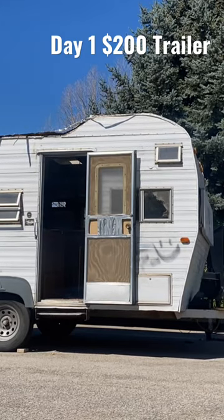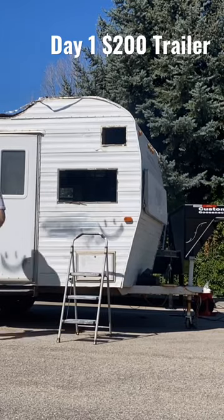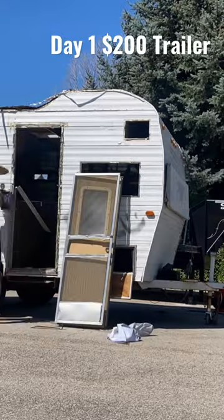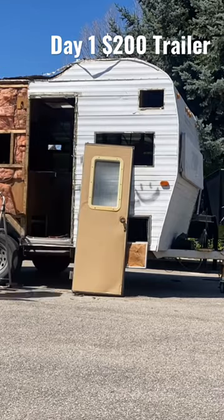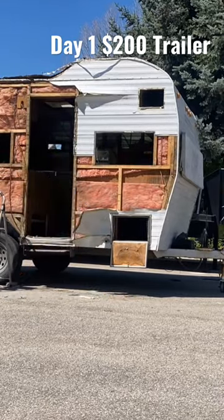Day one started by taking off propane tanks and all the mechanical stuff like water heaters, fridge, and fresh water tank from the trailer. Also took off all the doors and windows so I could get to the aluminum siding, which I took to the recycling center and recycled it for fifteen dollars.